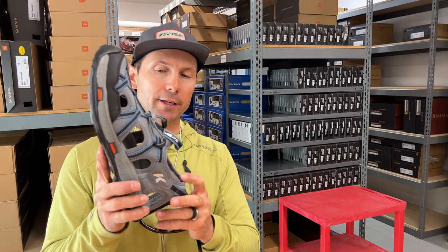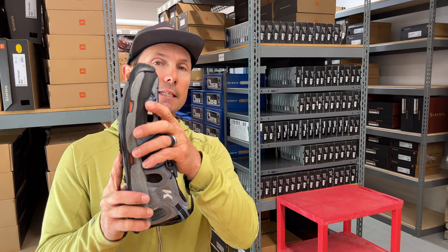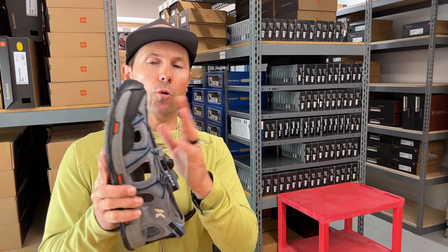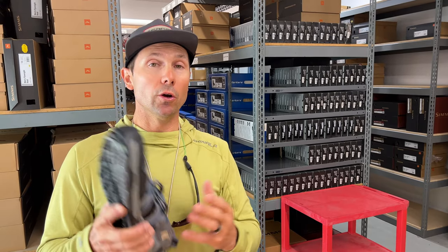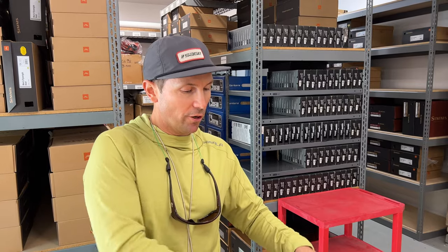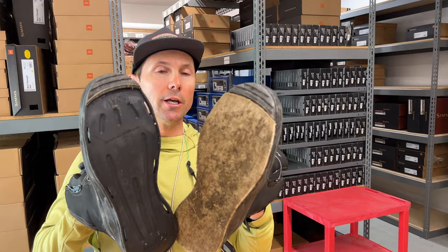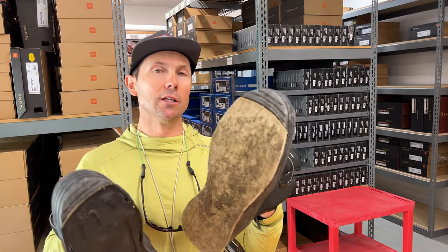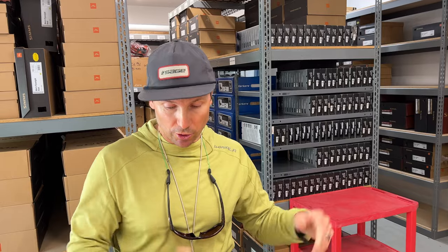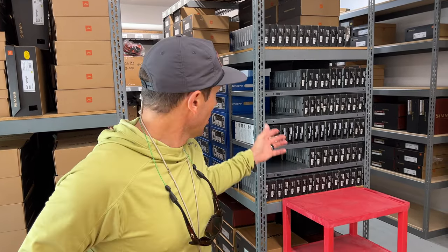Regarding sizing, they do run a little on the large side. I wear an 11 in everything and these are just a little big — more like an 11 and a quarter or 11 and a half — so if you're a 10 and a half I would consider rounding down to a 10. Also, if you're going to use your boot soles on the sandals, make sure you get the same size sandal as your boot. You can buy all the replacement soles right here at Reds — we've got a big inventory including all the soles, and we ship super fast.